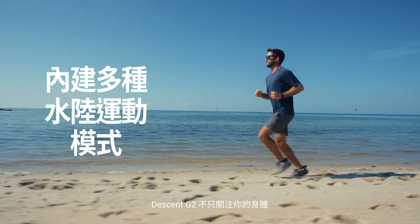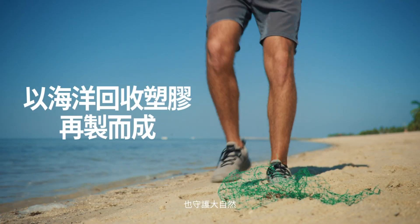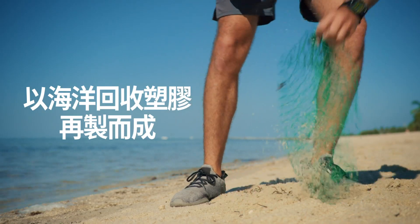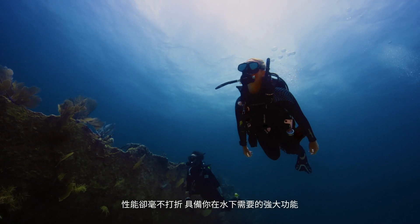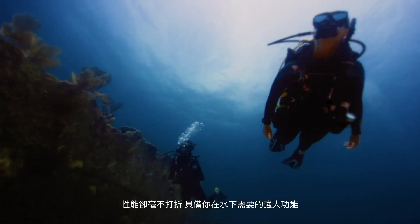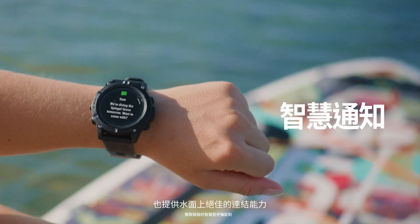Descent G2 doesn't just help take care of your body — it's built to take care of the greater body. But it sacrifices nothing in the strength you need down below and the connections you expect up above.